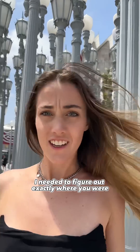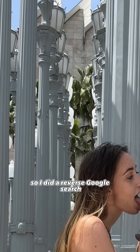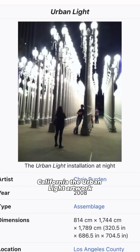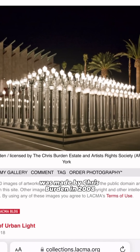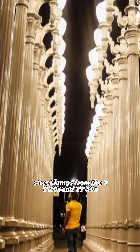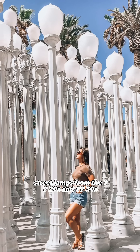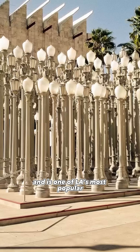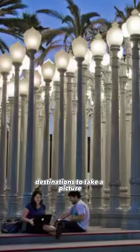So to clone you I needed to figure out exactly where you were. I saw you were by a bunch of lamps, so I did a reverse Google search and it came up with the Urban Lights in Los Angeles, California. The Urban Light artwork was made by Chris Burden in 2008. It consists of 202 street lamps from the 1920s and 1930s placed all in one area, and is one of LA's most popular destinations to take a picture.